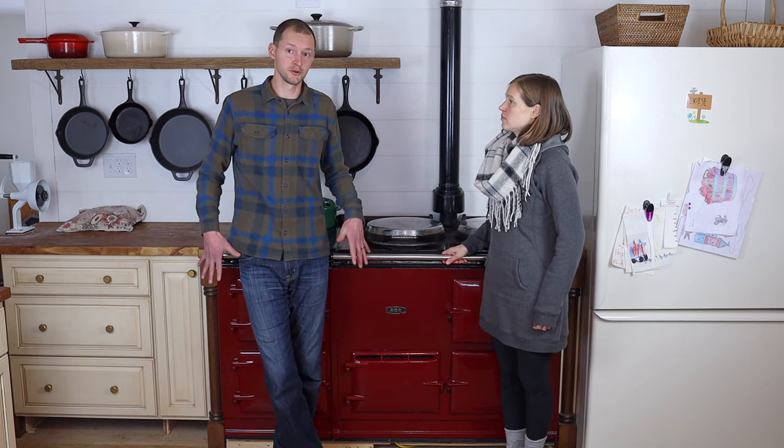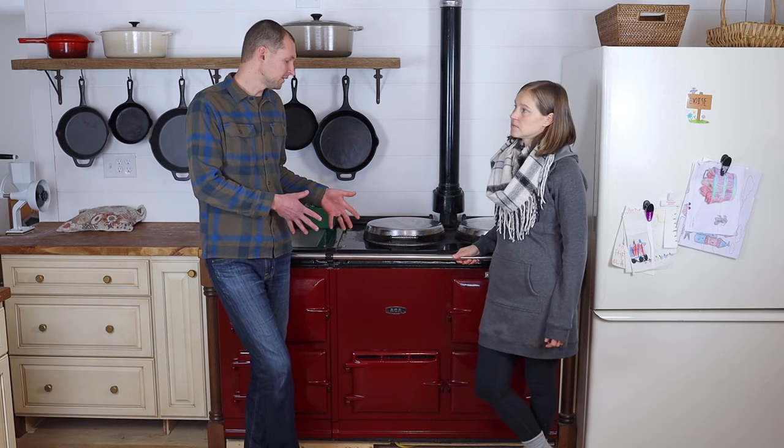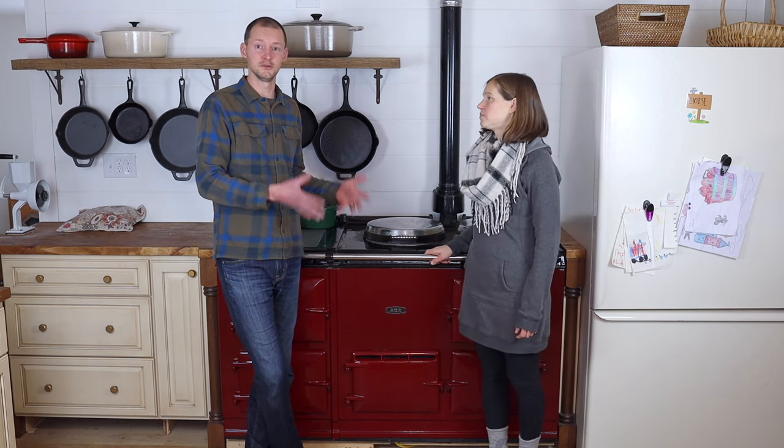Another big pro is how durable these are and how much they're built to last. They're solid cast iron, made in the UK, and have been built almost the same way since the 1920s — a lot of those original ones are still in use today. As long as you maintain them, you may have to replace some parts or get them rebuilt and repacked with insulation every 30, 40, or 50 years. Ours is from the 90s — over 30 years old — with almost no maintenance done, and it runs great. It's really an heirloom appliance, the type of thing you can hand off to your children or grandchildren someday.